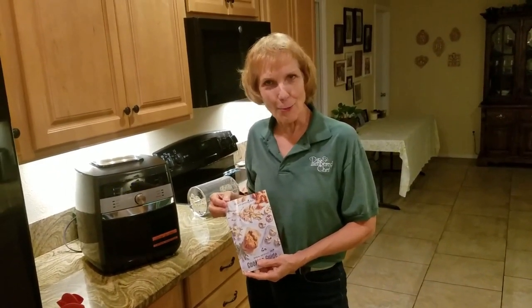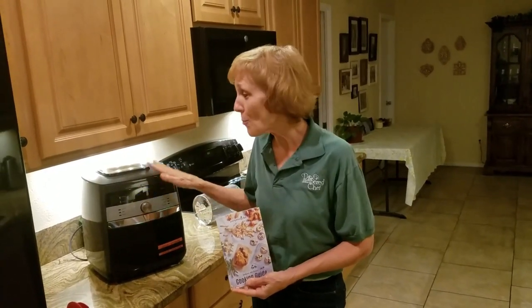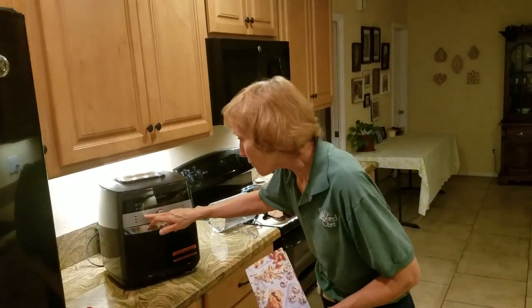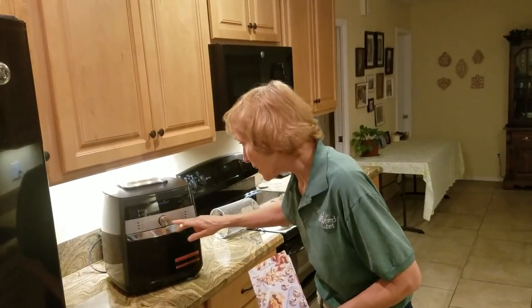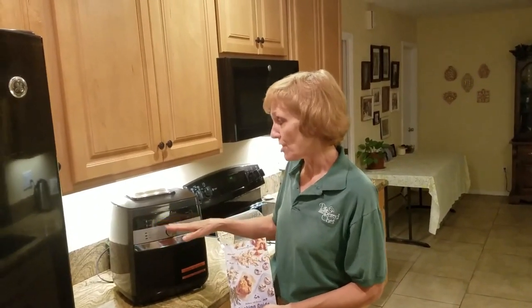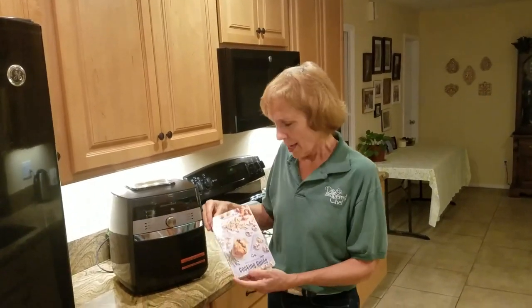Hello, I want to show you my new Deluxe Air Fryer from Pampered Chef. It will do air frying, baking, roasting, rotisserie, reheating, and dehydrating. Those are the pre-programmed settings, plus you can also set it for custom.